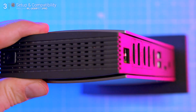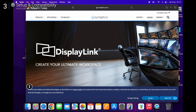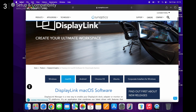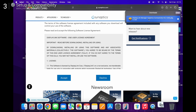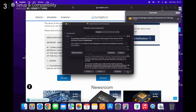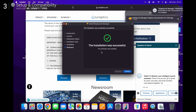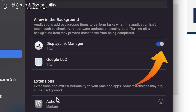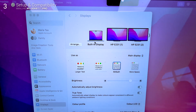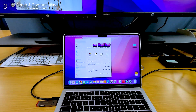Now, despite what the box says, this isn't quite plug-and-play. You'll need to install the DisplayLink driver, but it's easy to find on Wavlink's website. If you're on Windows or Linux it's quick — download, install, done. If you're on macOS, there's one extra step: you'll need to allow screen recording permissions for DisplayLink to work. It's not sketchy, just a weird quirk of how macOS handles virtual displays. Once that's sorted, everything just works.